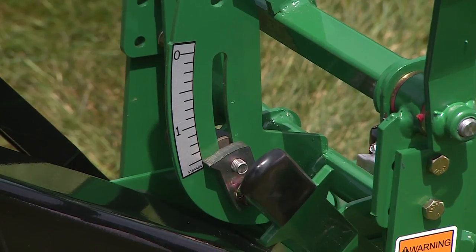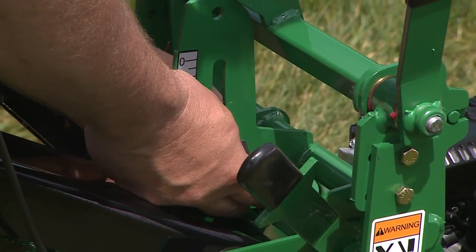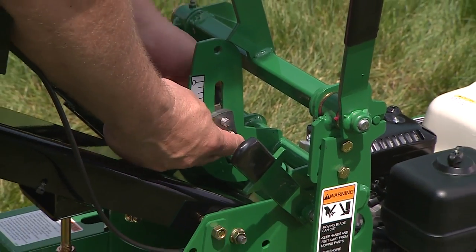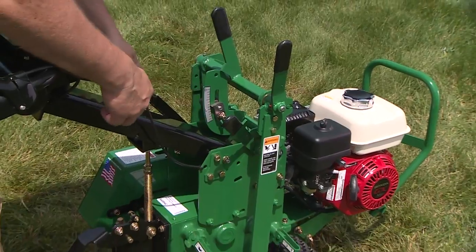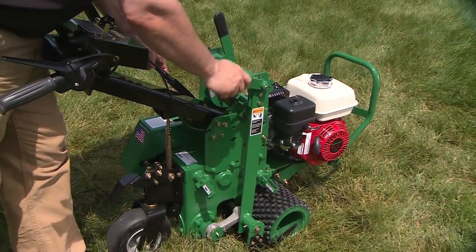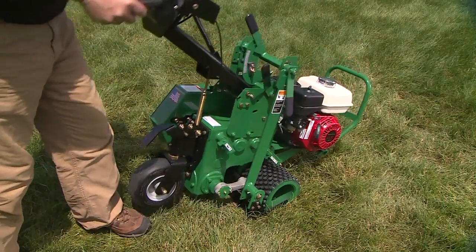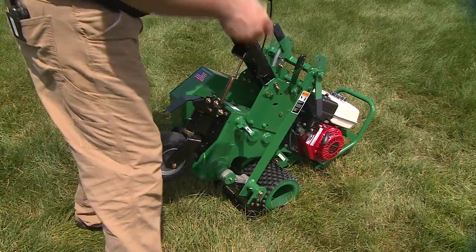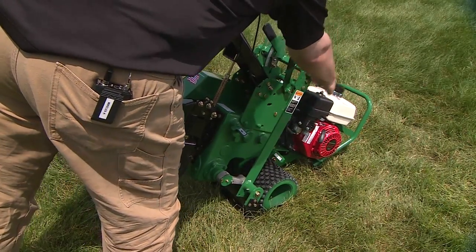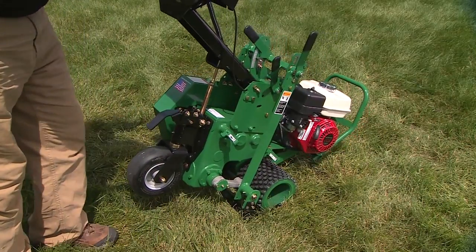Depth setting is very easy on this machine. All you're doing is loosening this mechanism up, changing it to the desired depth, locking it in place, taking the blade lock lever, and tipping the machine forward where it gets set to that desired depth, then tightening the whole tower for your blade depth.